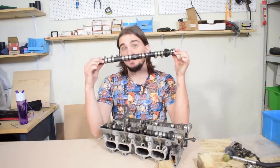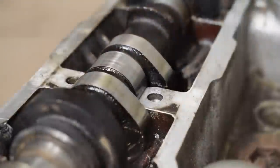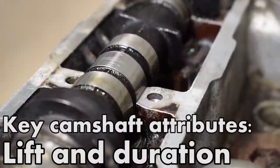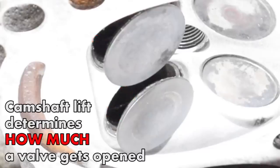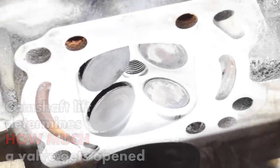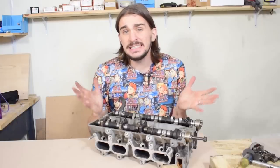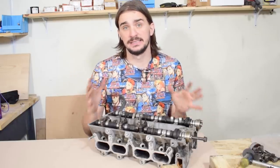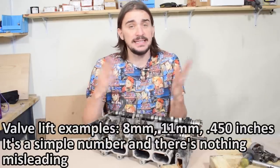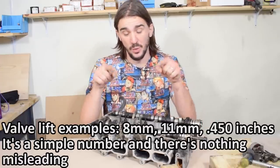I'm going to assume that you know what a camshaft is and what it does. As you probably know, two of the most important attributes of any camshaft are its lift and its duration. Camshaft lift determines how much a valve gets opened — the maximum distance of the valve from its seat. There really isn't anything misleading when it comes to lift. Your valves reach a maximum opening distance expressed in millimeters or inches, and that's your valve lift. It's a simple number.